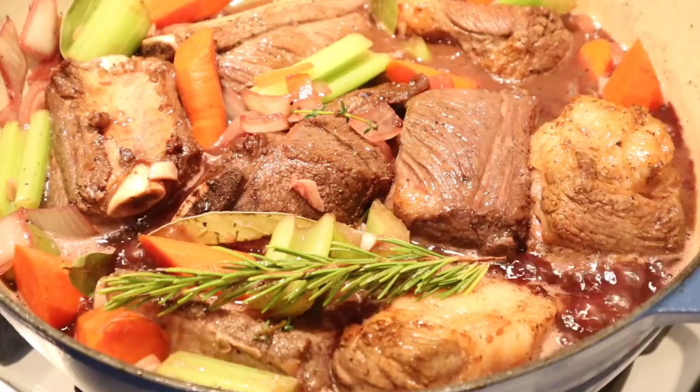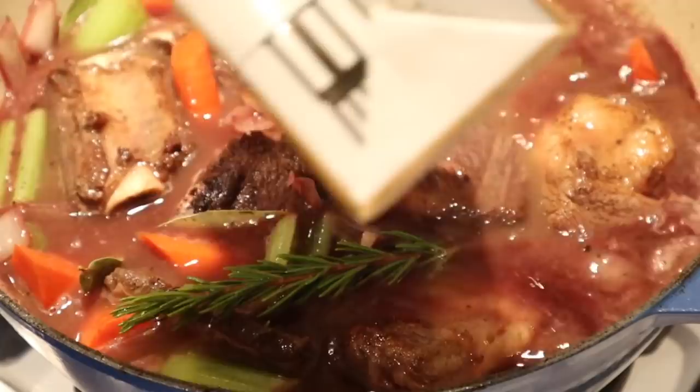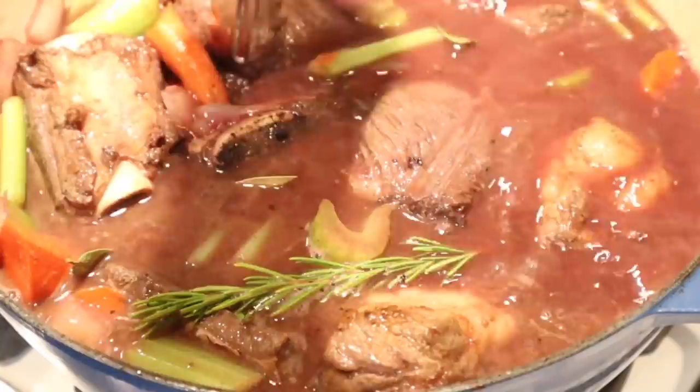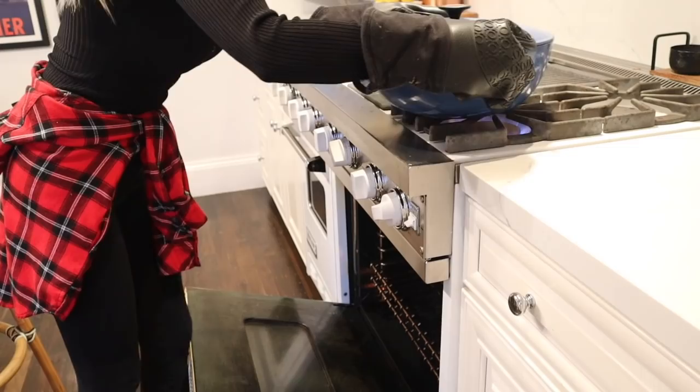Once you get all of your short ribs in there, I like to top it with some beef broth so none of the short ribs are sticking out — they'll dry out if they're not totally submerged. You could also add some more wine if you prefer. Get all of this to a boil, throw the lid on, and put it in the oven for about two hours. I'll put a link down below where you can get the recipe. If you're busy during the day and want to make this ahead of time and have it ready to serve at night, it just sits in the oven — it's so easy.